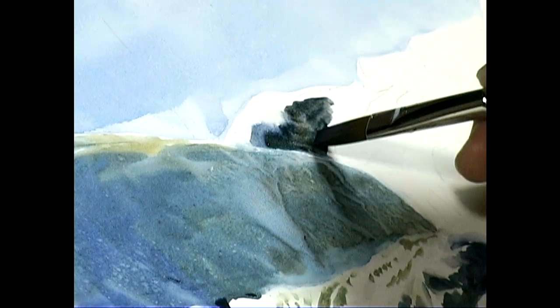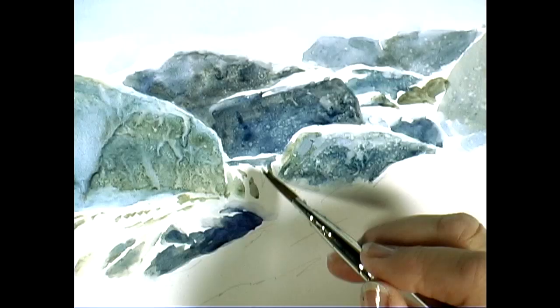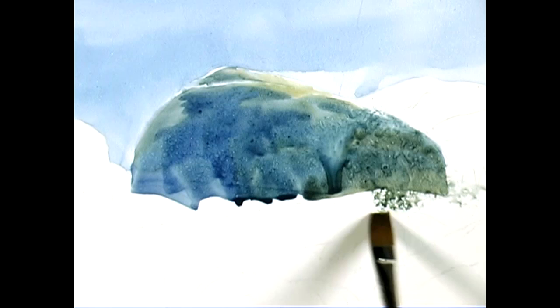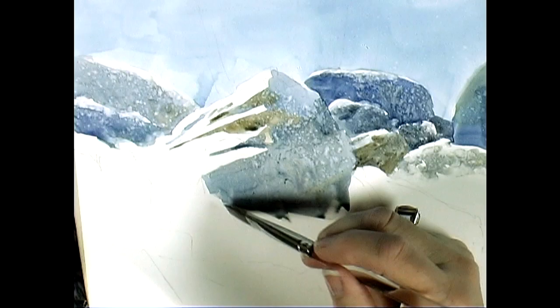Ann grants equal attention to each shape in her composition. She forgoes a flat wash and concentrates on individual elements to ensure lifelike variation across the high plate board. She returns to each rock and tree with clean water to define and soften edges, helping the eye to flow through the scene.